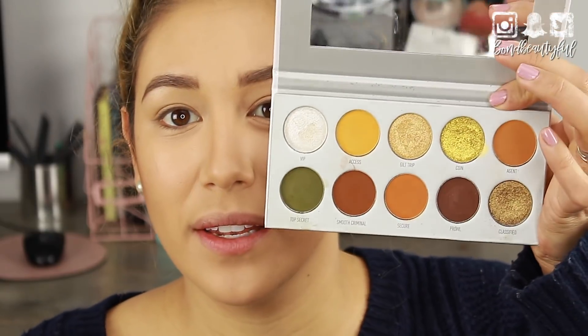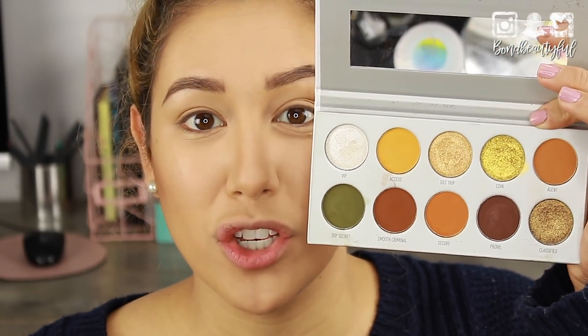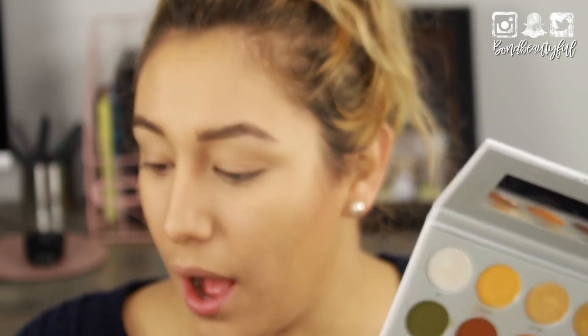For the eyes, I'm of course getting into the Morphe Jaclyn Hill vault — this is the Armed and Gorgeous Palette, the Perfect Fall Palette. I love this so much. I'm also going to include the BH Eyelights in Fresh, so we're going to be using that as well.